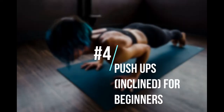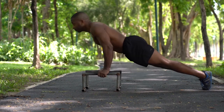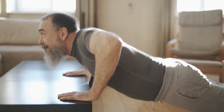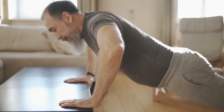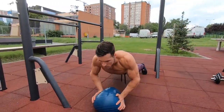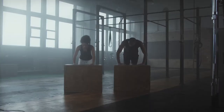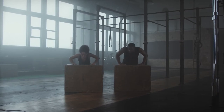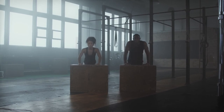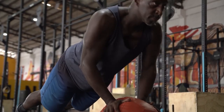Push-ups, inclined, for beginners. 1. If you're a beginner or don't have as much upper body strength, this is a good move to start with. 2. Start on all fours with hands a bit wider than the shoulders. 3. Walk the knees back a bit to lean your weight on the hands and flatten the back from the head down to the back of the knees. 4. Pull the abs in and, keeping your back straight, bend the elbows and lower body toward the floor until elbows are at 90 degree angles. 5. Push back up and repeat for 1 to 3 sets of 10 to 16 reps.